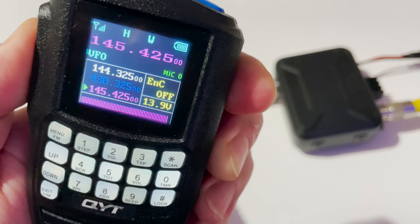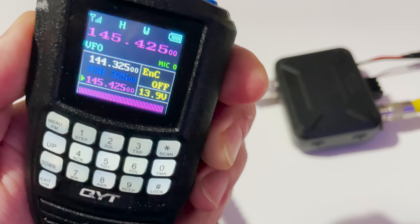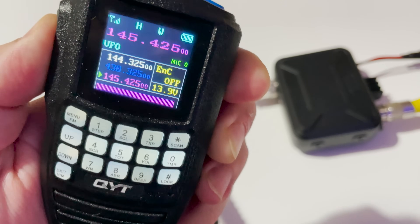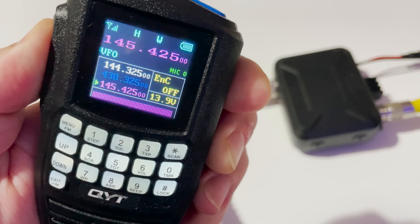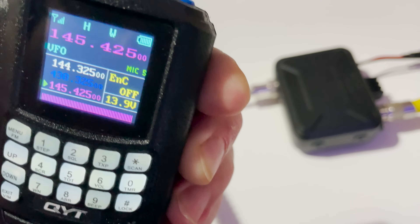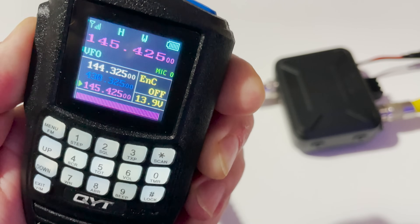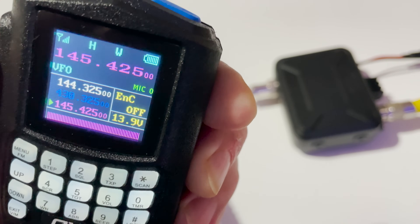Yeah Roger, just trying a little QYT radio — it's extremely small. It's only putting out about 25 watts so you probably won't be able to hear me as strongly, but I just thought I'd give it a go and see what it's like. It's quite intriguing — it has the display in the microphone. It's a shame it's not a bit more powerful, but 25 watts — I think it'd be a neat little radio to stick in the car. Over.